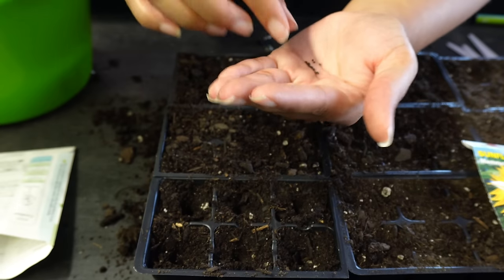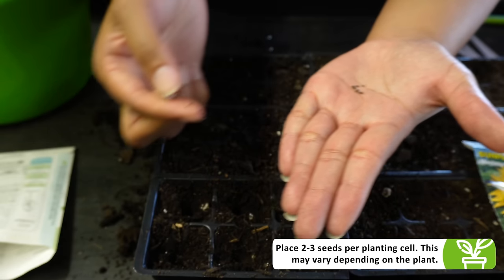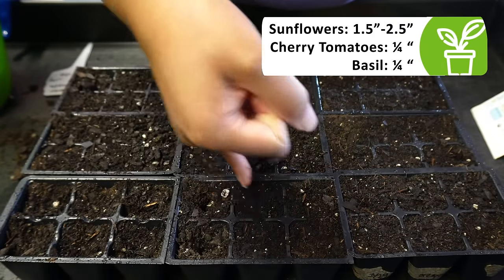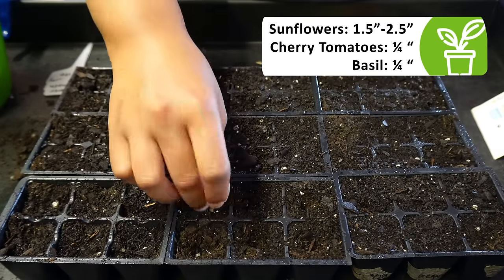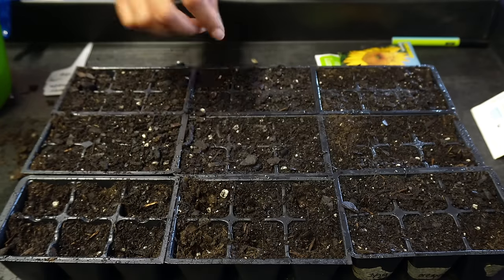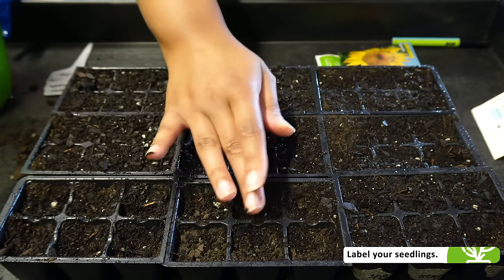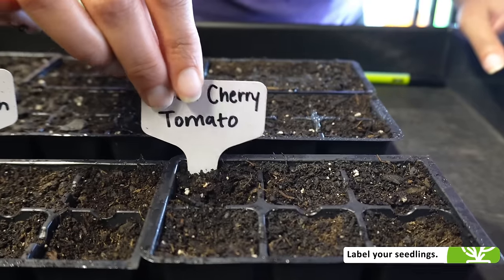Typically we put two to three seeds per cell. These are two seeds and I'm going to drop them in. Remember to look at your seed packet for planting depth — some seeds have different planting depths, so it's really important that you plant your seed according to the packet. Also remember to cover your seeds once planted, and make sure to label your seeds and seedlings so you don't mix them up with each other.